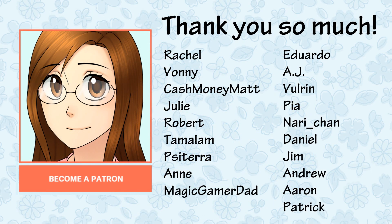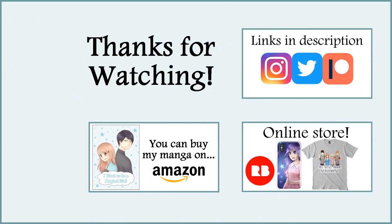It was so much fun, and thank you so much to my patron Anne for suggesting it! Before I end, I want to say thank you so much to all my patrons including Rachel, Bonnie, CashmoneyMatt, Julie, Robert, Damalam, PisaTerra, Anne, MagicGamerDad, Eduardo, AJ, Vorman, Pia, Narichan, Daniel, Jim, Anju, Aaron, and Patrick — thank you so much for being a patron, your support truly means a lot to me. I hope you enjoyed the video and I'll see you all next week. Bye!